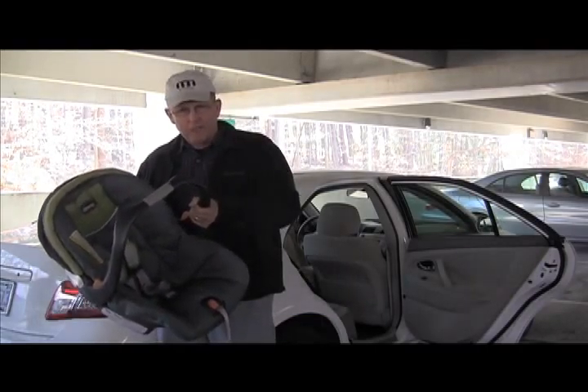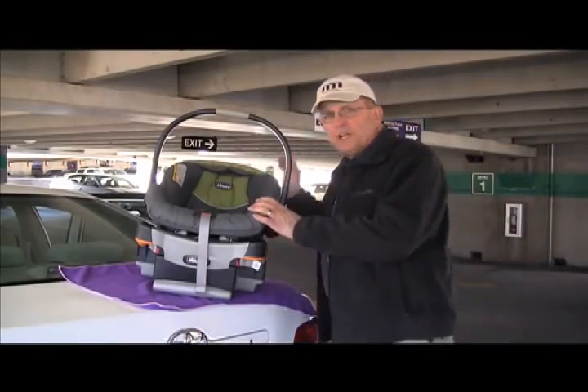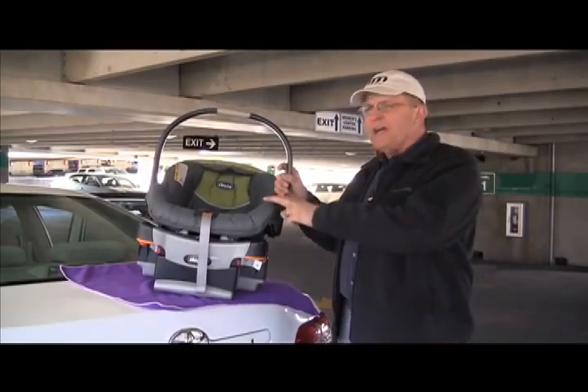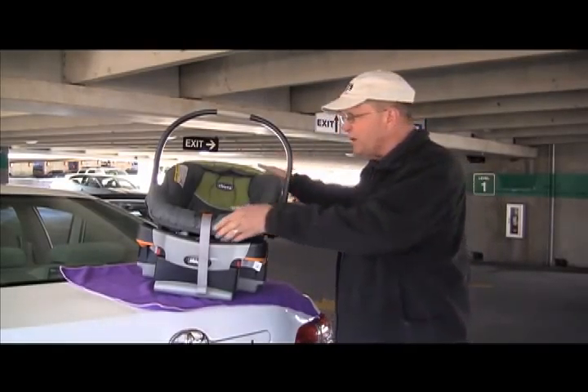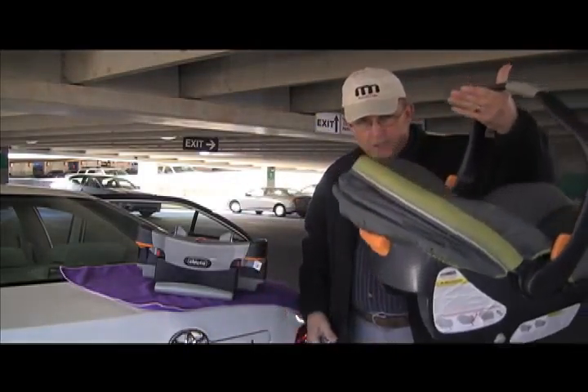Hello, I'm Chris Morris, child passenger safety technician at Rex Women's Center at Rex Hospital in Raleigh, North Carolina. This afternoon I'm going to properly install this child safety seat into this car.